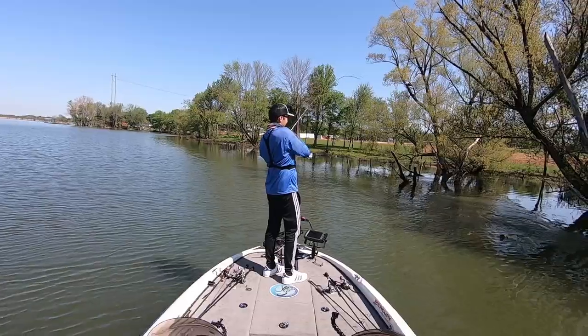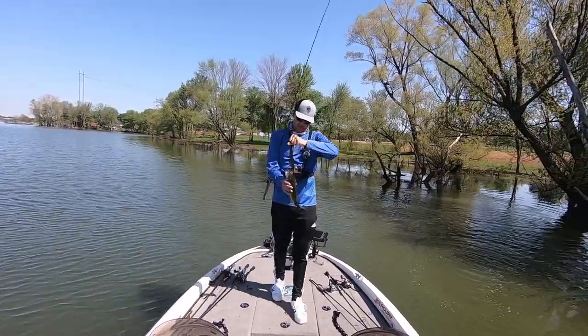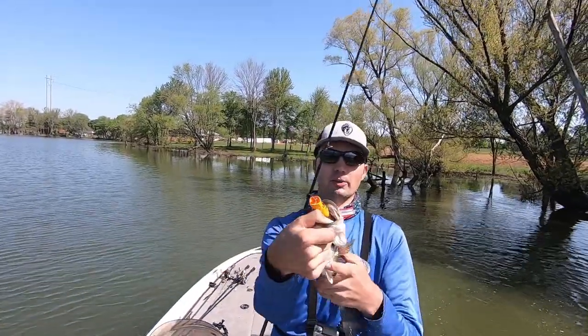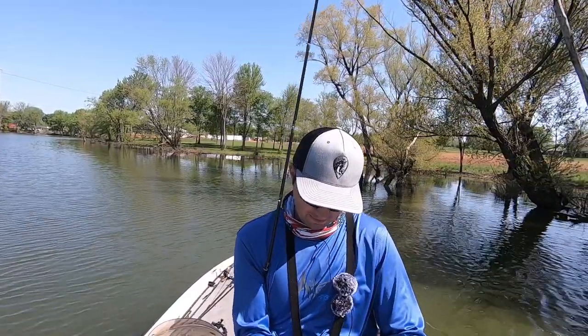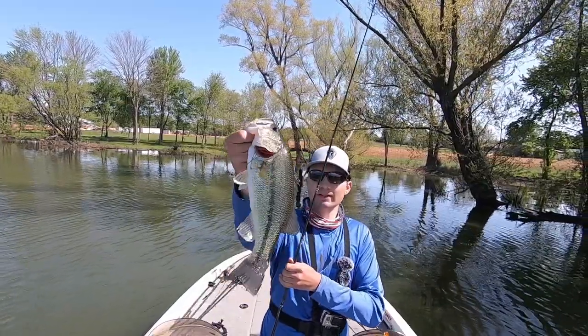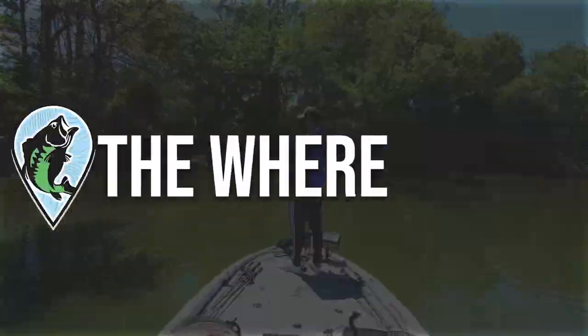Not a big one but a nice one — another one on that frog, super shallow on that tree. Look how these fish are eating that frog: both hooks in the top of the mouth, crushing it. Just a little pound to pound-and-a-half but a really fun bite.